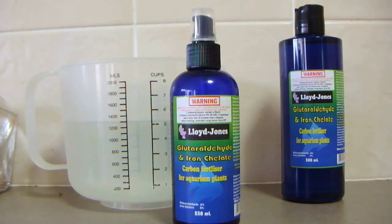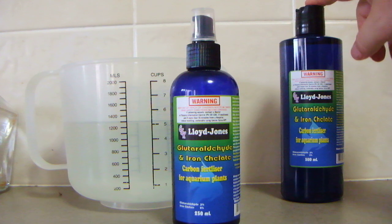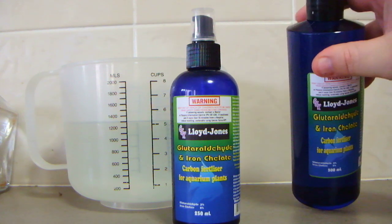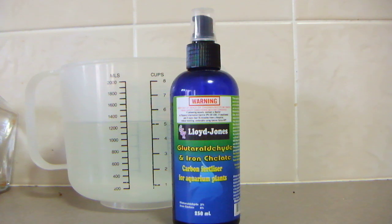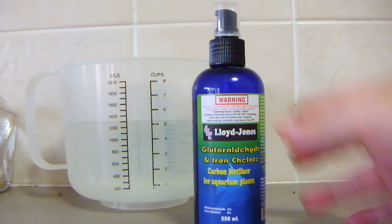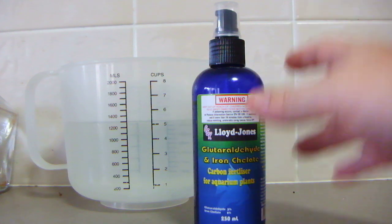Today I'm going to show you the fertilizing products Glutaraldehyde and Iron Chelate. They come in two different sizes: the 500ml with a pour-top lid, and also a 250ml version which is the pump pack.